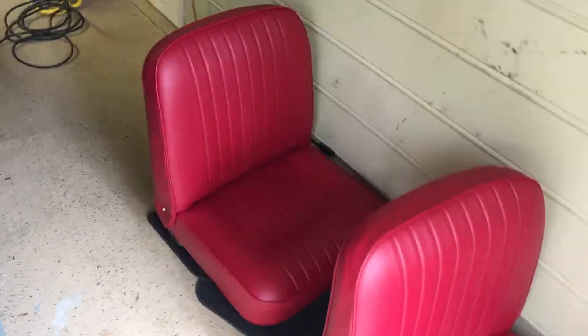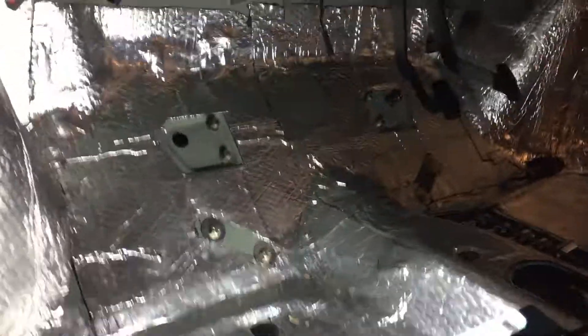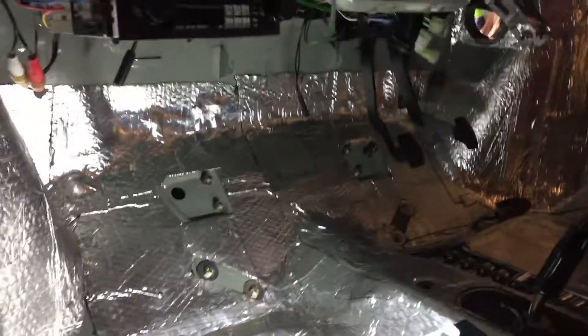The good news is the seats are covered. These guys are hiding as it's starting to rain here in Georgia. And then we've got some activity here on the inside. I've removed the heater and the steering column and everything to make way as I'm starting to measure and cut the bulkhead carpet.